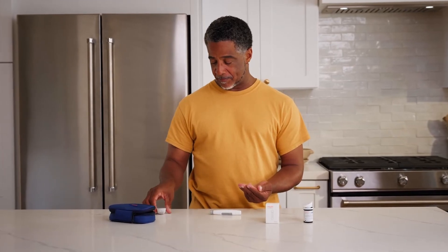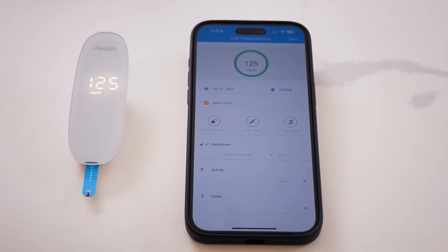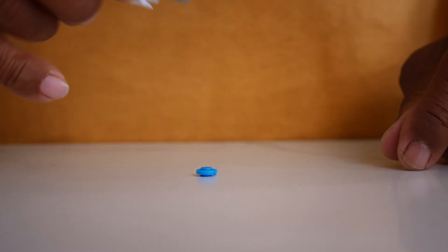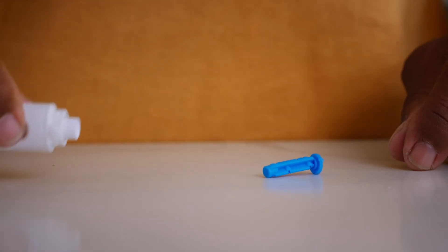Read your result on the bright LED display or in the app if you have it set up. After your reading, press the strip eject button to remove the used strip. To safely dispose of the used lancet, insert it into the cover to avoid exposing the needle tip. Eject the lancet using the sliding button on the lancing device.